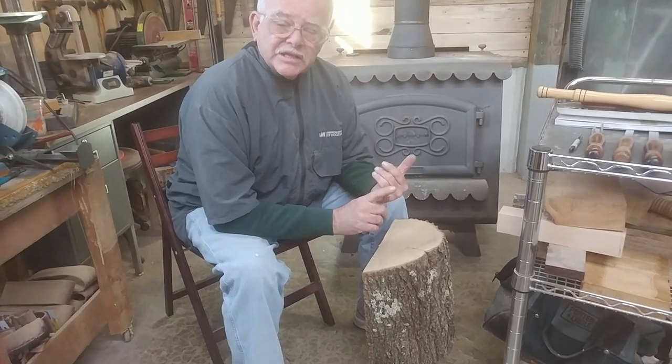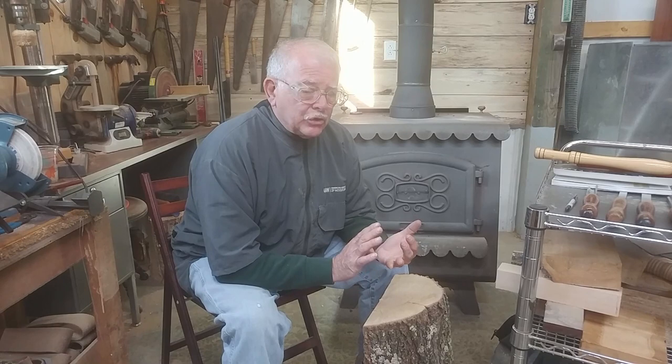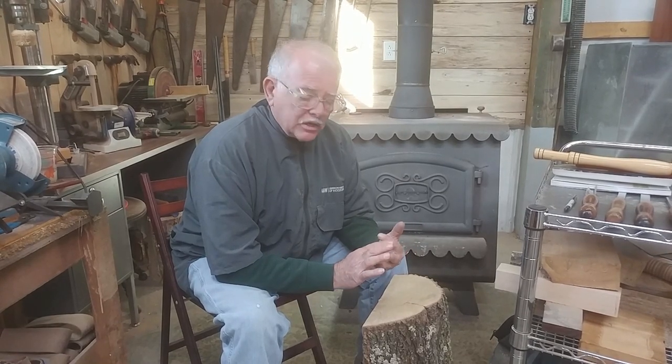Number one, it's easier to sand, it's easier to cut. You don't have the dust particles floating around the air to breathe. It's just a lot of advantages to this. But the only disadvantage I have with green wood — and it's not a huge task — is that after I get it dry, once I've turned this piece of wood to a bowl, I have to take and put it back on the lathe and just flatten the bottom, and I do that by using a jam chuck.